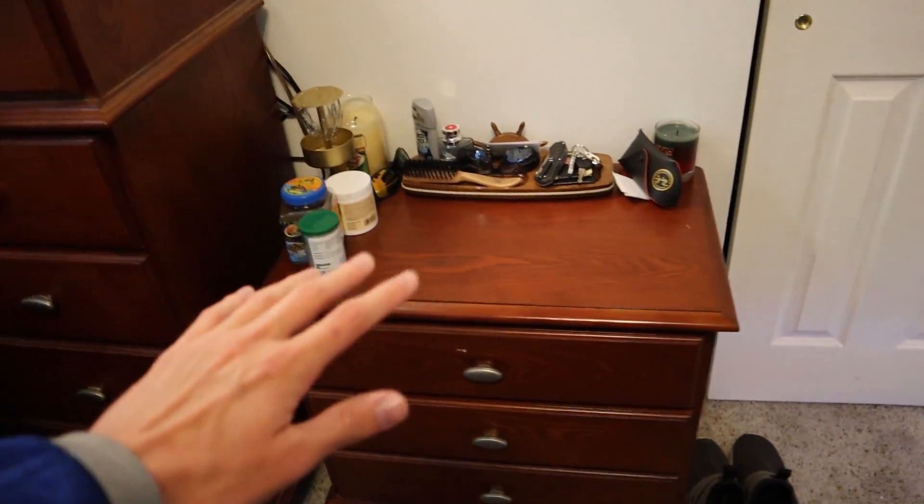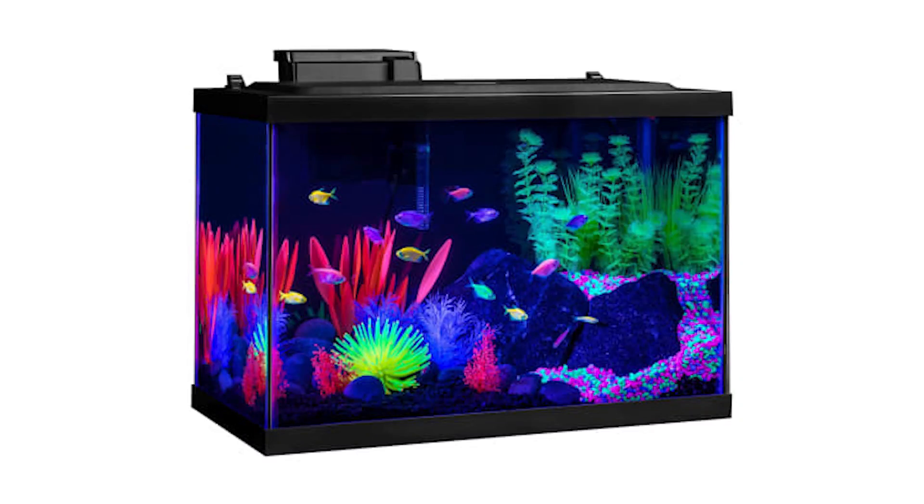Now on to the point of this video — the Halloween tank. It's going to go in my room right here on this piece of furniture, and I'm not sure if I want to use one of the 10 gallons I already have or get a completely new tank from the store. I was thinking it would be cool to get like a glow tank that glows under a certain light, but I'm not completely sure. So we'll just go to the pet store, see what they have and what kind of decorations they have, and if I don't like what they have we'll just use what we have here.